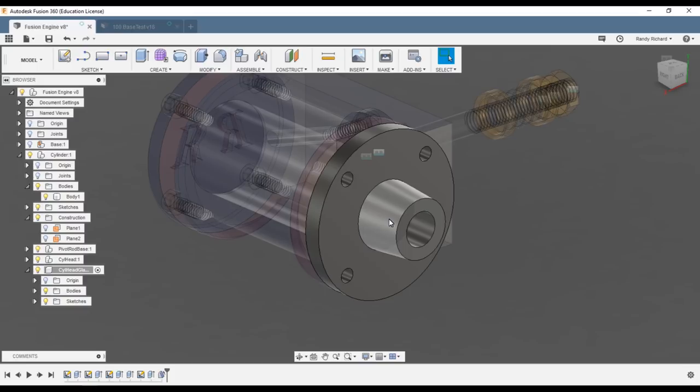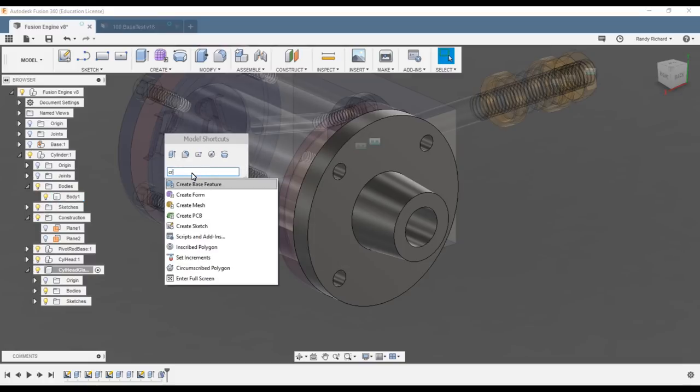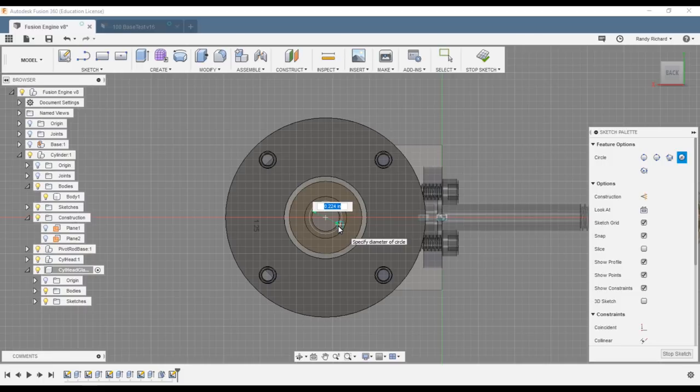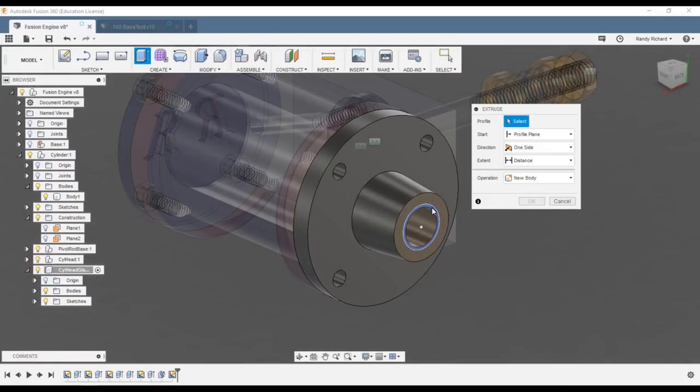Now we need to put our thread in. We've got our through hole and counter bore, so we'll add the thread. Create sketch — circle — this is for a 3/8-24 thread, so that's a letter Q drill, and Q is 0.332. Stop sketch.